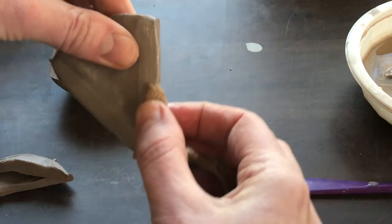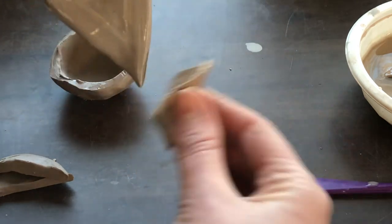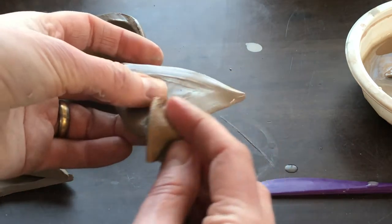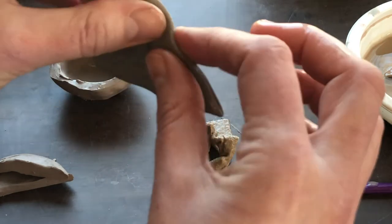That's going to allow me to make a more organic-looking edge with this piece. I'm squeezing my fingers together and now this edge is really thin.